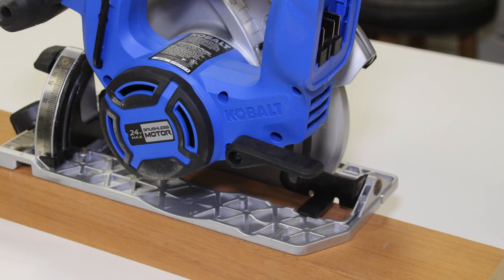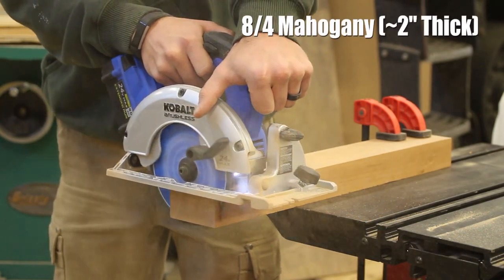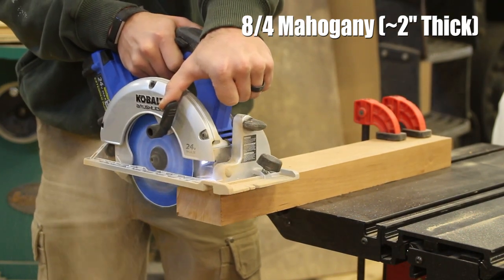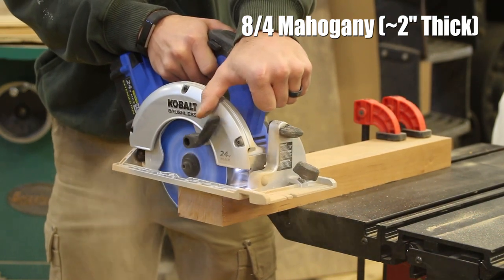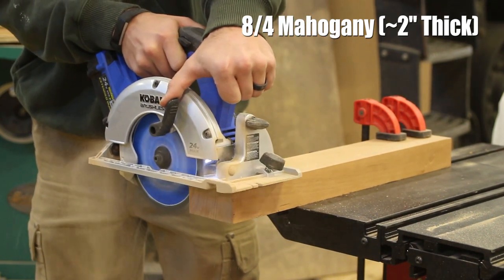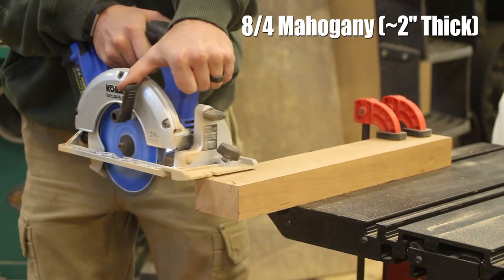This unit has a 6.5 inch blade but has an impressive depth of cut of 2.44 inches. The brushless motor delivers 5,400 RPMs and this unit can bevel up to 50 degrees. It's pretty light coming in at 6.73 pounds, and it has a soft start motor and an electric brake that stops the blade when you let go of the trigger for an added safety feature.